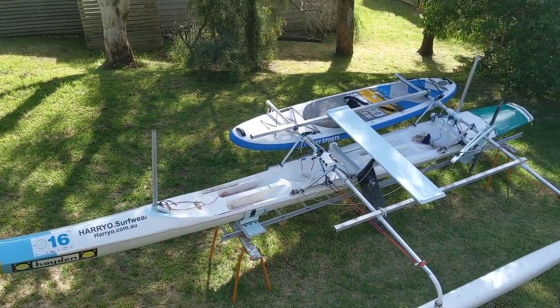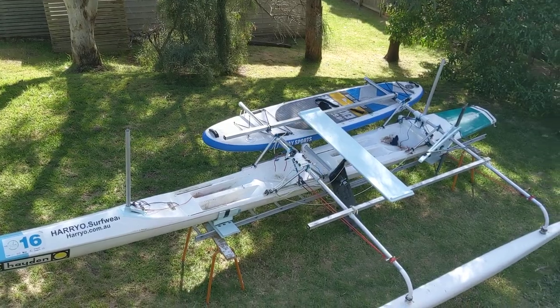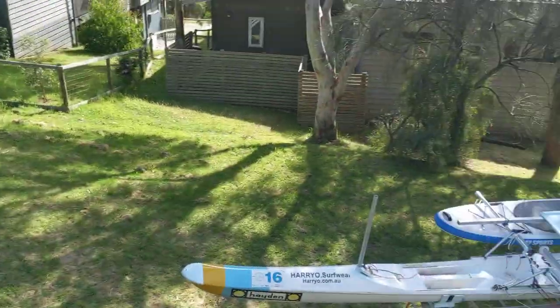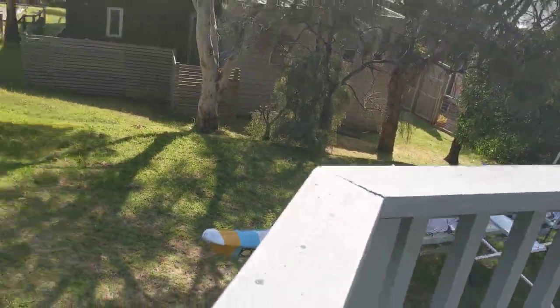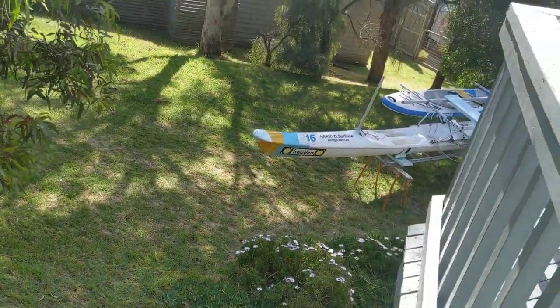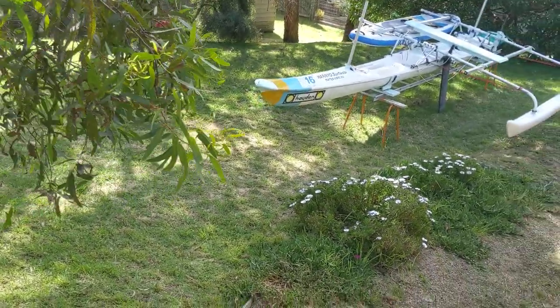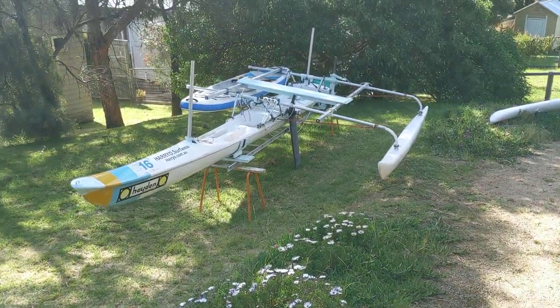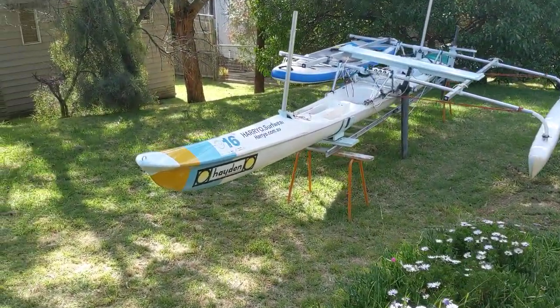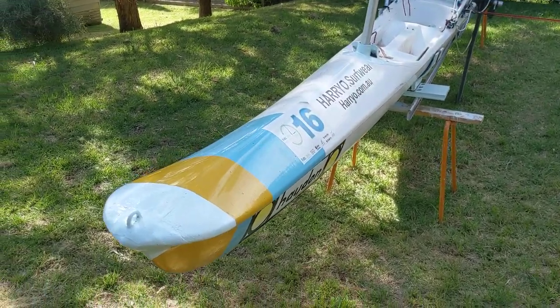About a year ago I decided to make a cartoppable cruising boat that I could take to Tasmania with me. This boat is called Shadow and it's a surf ski — an old Hayden surf ski that's been adapted to become a tacking proa, and it's got a couple of unusual features on it.